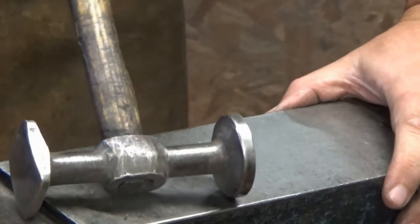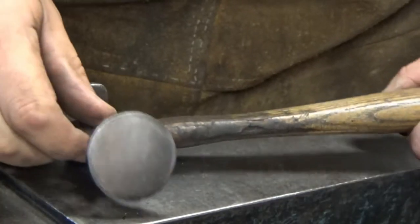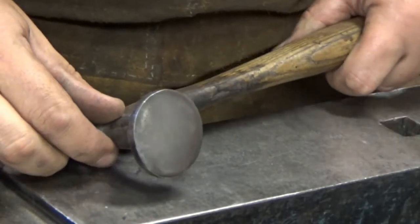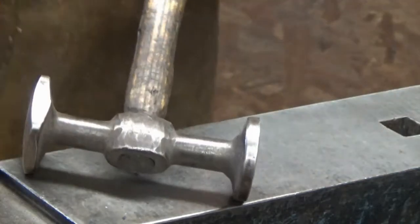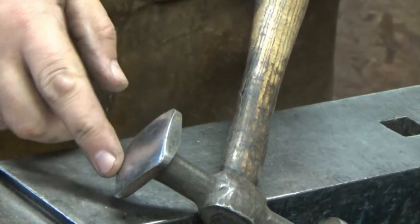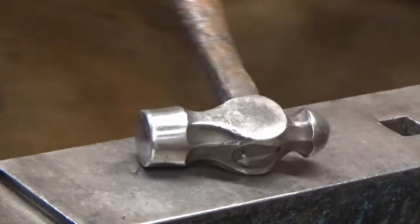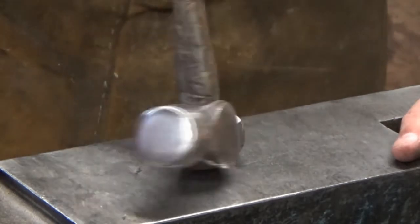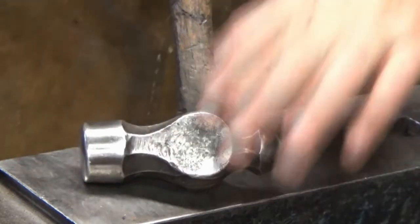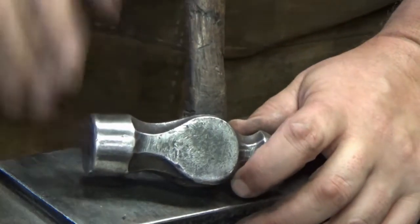A quick word about planishing hammers: you need to keep the surfaces smooth. They don't need to be like mirrors — they just need to be divot-free and dent-free. This specialist planishing hammer has a flat surface and a slightly more curved one, used for getting into the backs of greaves and the bend on the forearm and vambrace. You don't need specialist hammers like these. A standard ball-peen hammer — in the UK you can pick these up for 50p from car boot sales — can be used.